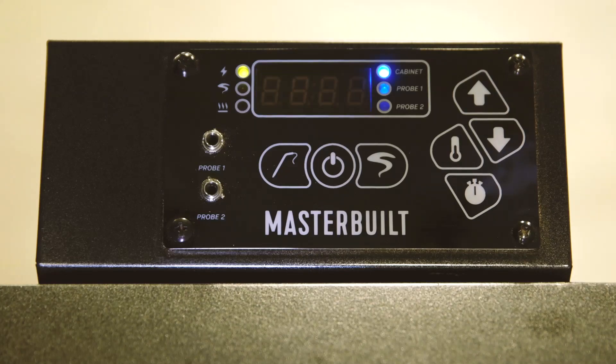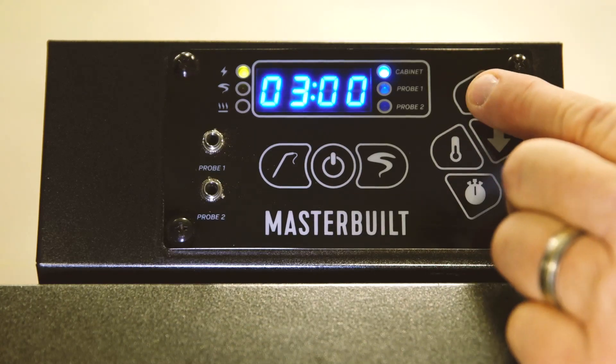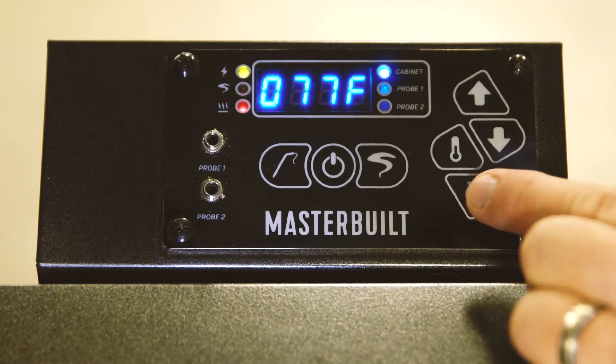First, set the temp to 350 degrees and set the time to three hours. The water tray should be empty.